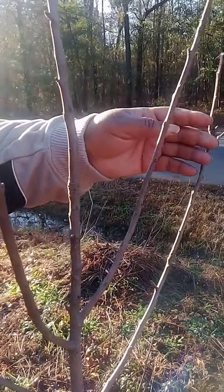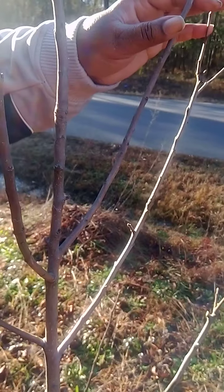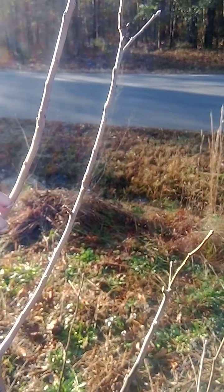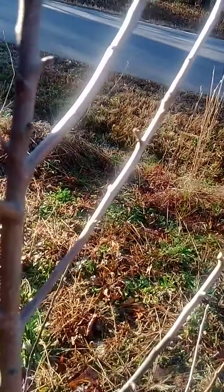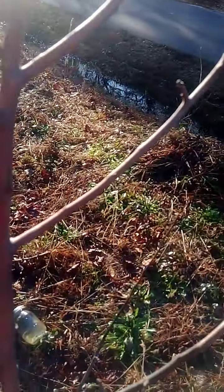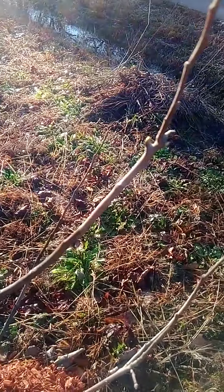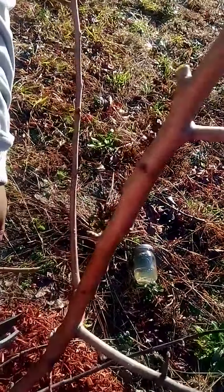You want the branches to not be touching each other. So you can imagine how it's gonna be in springtime — they're gonna be touching right here and over here. So you want to come to the base if you could. Now you can put that around the tree. Do the same thing.